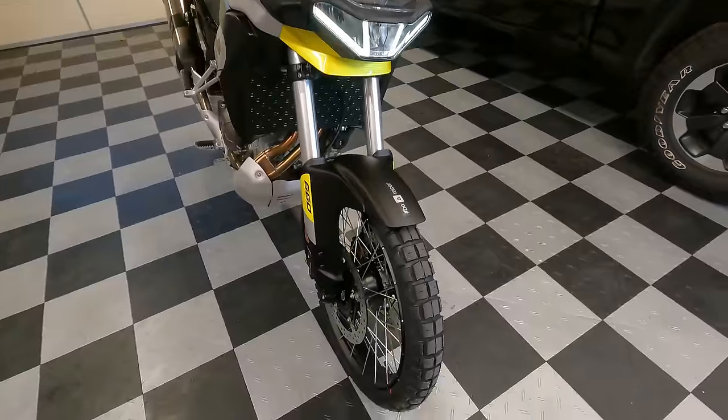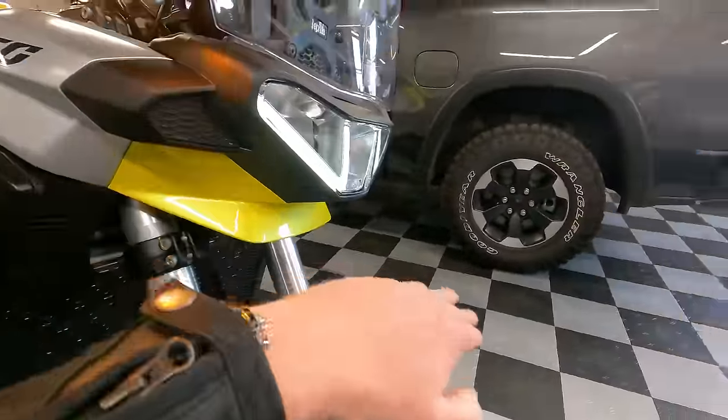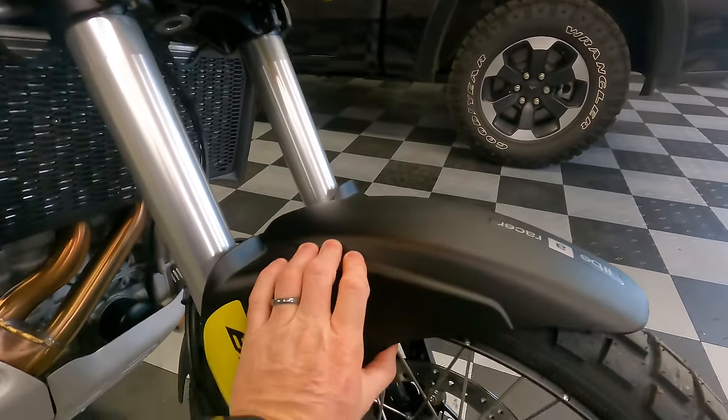Now let's switch from specs and take a tour around the bike, highlighting some of its interesting and unique features. Starting at the front: this bike doesn't have the big beak that some adventure bikes have — just a very tiny little beak here — and it has a low front fender.